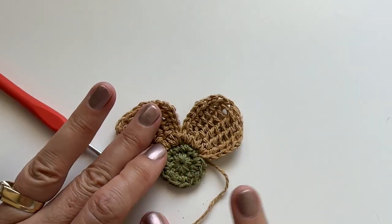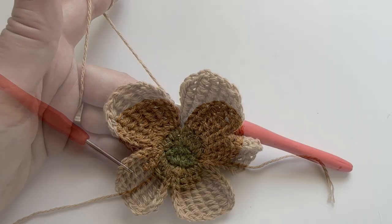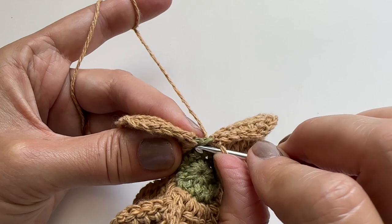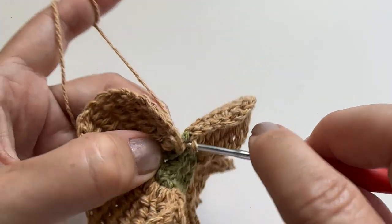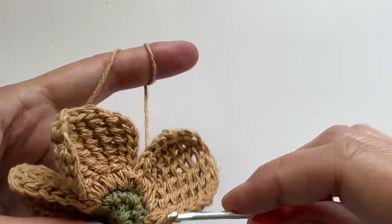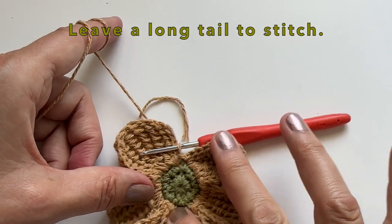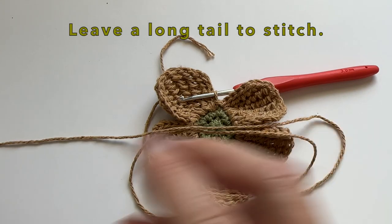Let's make three more petals and I will see you at the end to show you how to join. Here I've just finished my last petal, but we will also do a slip stitch into the very first one. Let's go into that one and finish off with a slip stitch. We can then leave a long tail because we will need that to stitch onto your next project. You can then cut your yarn.